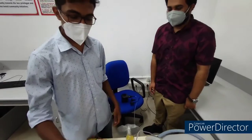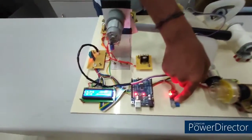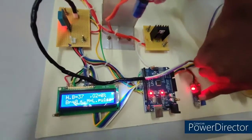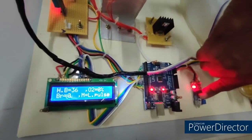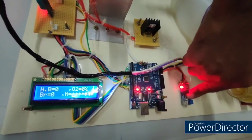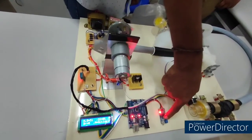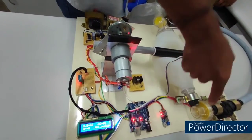This is a quick demo of our project. First, we place a finger in the pulse oximeter. The reading currently shows a low value, so the ventilator does not activate. When the pulse value becomes greater than 50, the motor will rotate at medium speed.